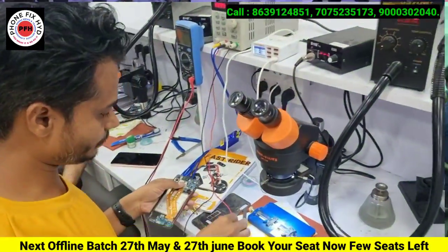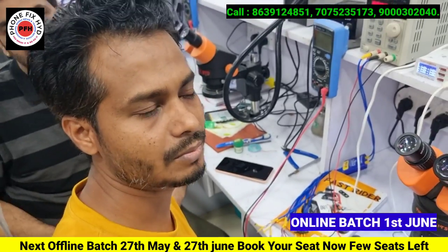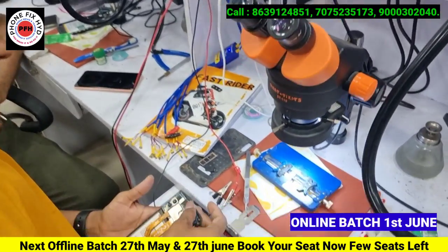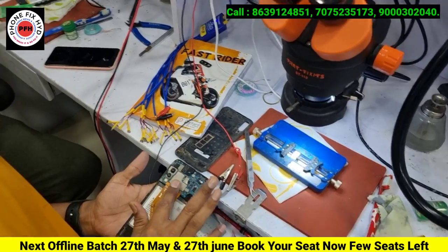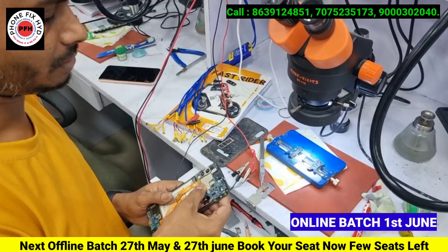Friends, we have a student here, his name is Ayaz. Where are you from? From Maharaja. So Ayaz, you have a problem with your phone, an A50 model. What is the issue with it?